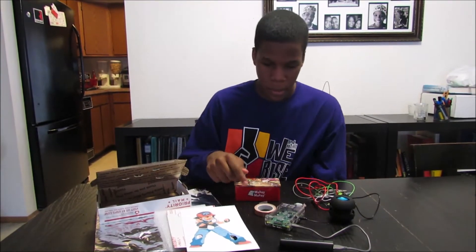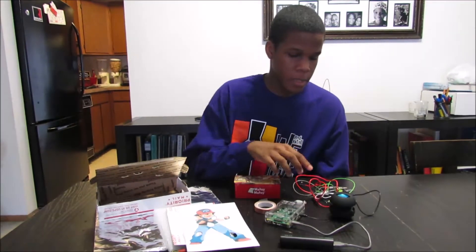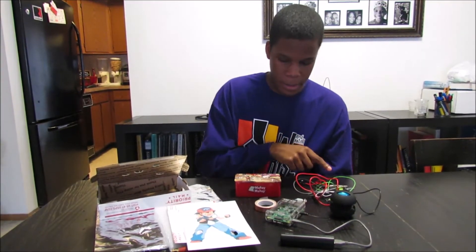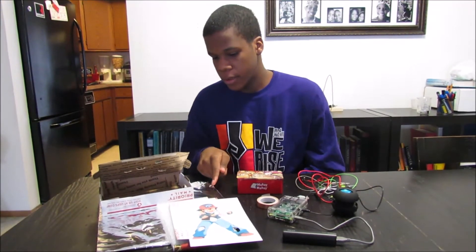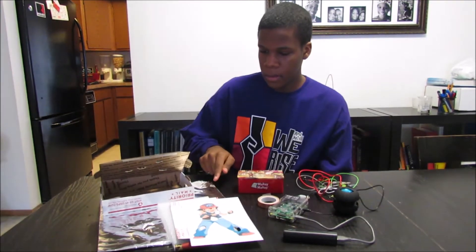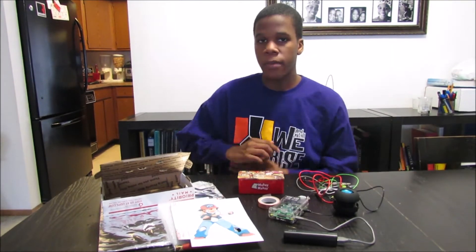Today I will be making an operation game. You'll need Raspberry Pi, speaker, out of gear clips, Makey Makey, copper tape, picture, star foam, aluminum, and a cardboard box.